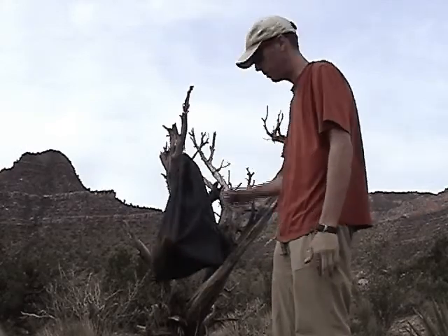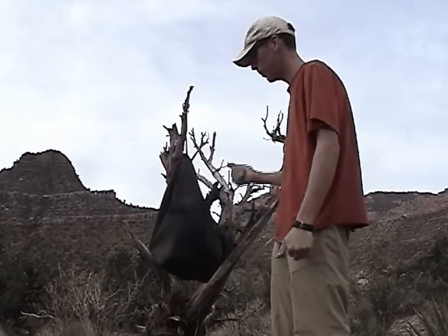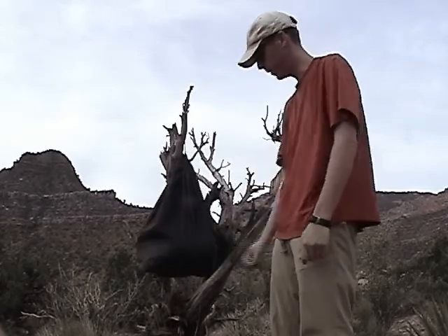There are some other tips that we have that we're going to show you, but it's going to be on a different video. You're good to walk away from this — raven free, no rodents can get it, good storage.